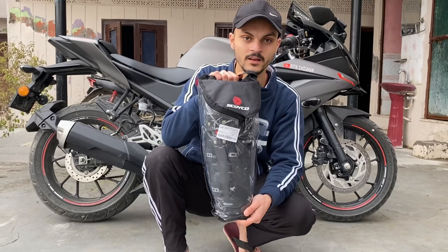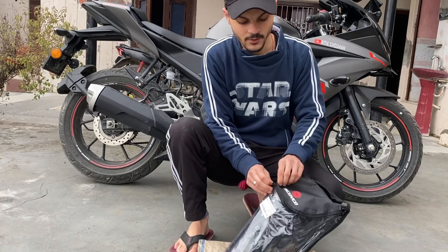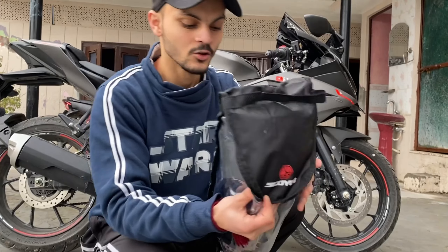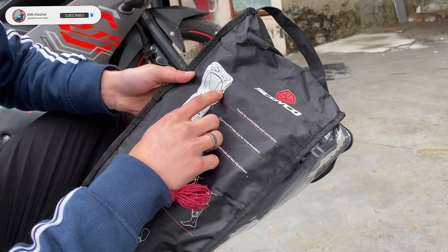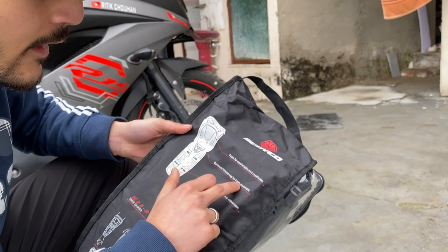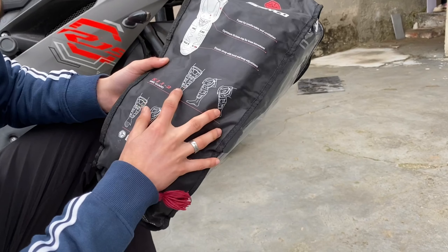These are our knee guards and elbow guards, which are very important for riders and safety. I will tell you the company name. There is a hard shell here, and this is an elastic strap. We will try to attach this strap and I will tell you how to use it.